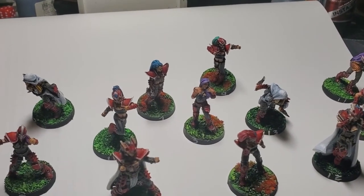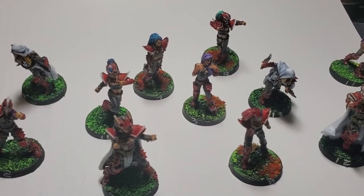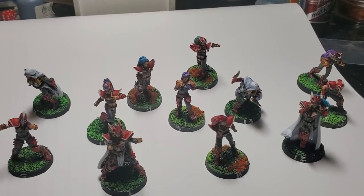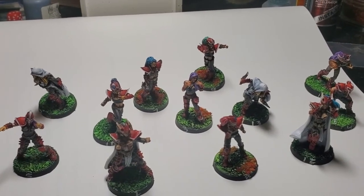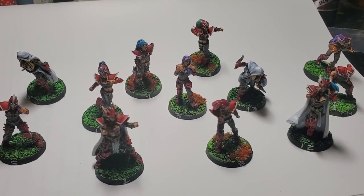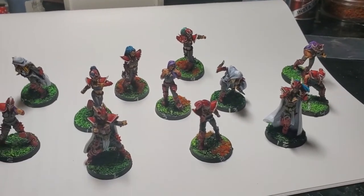I really enjoyed painting them, and this is just going to be content in between games. Every once in a while I'll order another blood bowl team, paint them up, and review them. One of the reasons I never played elf teams before was I didn't like the models, but Succubus Studios really captures the femininity and sexiness that I don't see executed as well in the GW line or any other line. So I'm really happy with how they're turning out. Anyway, see you guys on the next one!